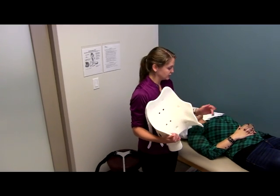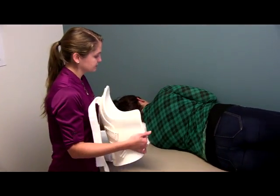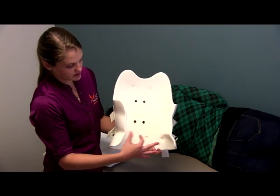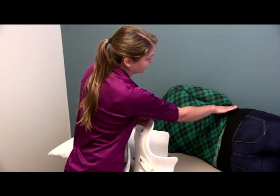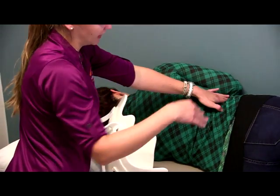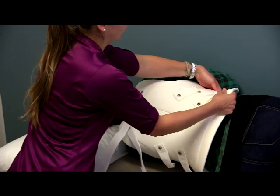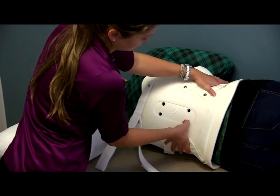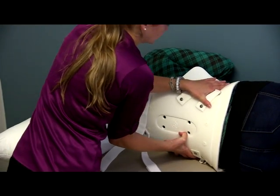We're going to apply it to our patient today. She's going to start out log rolling, keeping her hips and her shoulders together and rolling away from me. The landmark we're going to use to position this brace properly is her waist — that's where the indentations on the brace are going to be applied. I'm going to feel on her side for her hips and her ribs, looking for that soft area in between, which is her natural waist, and that's where we apply the indentation of the brace.